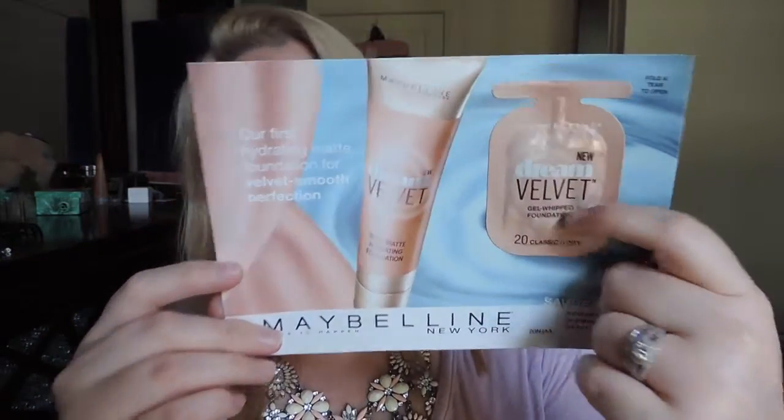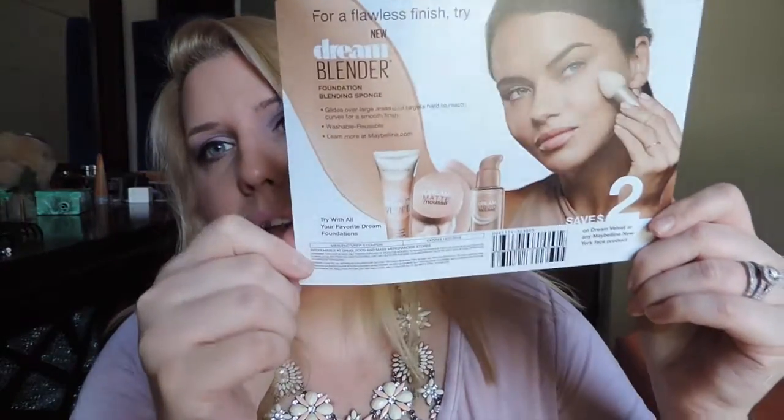And the last thing is a Maybelline sample of the Dream Velvet Gel Whipped Foundation — it's a little packet. On the back there's a coupon for two dollars off, so that's not bad.